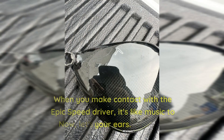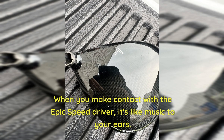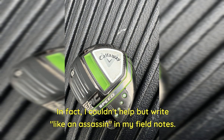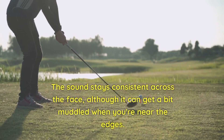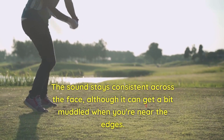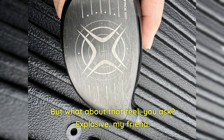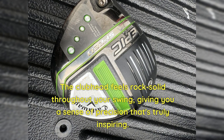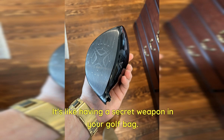Now let's talk sound and feel. When you make contact with the Epic Speed Driver, it's like music to your ears — well, maybe more like the sound of a skilled blacksmith hammering away at an anvil: a sharp staccato thing that's restrained and stealthy. In fact, I couldn't help but write 'like an assassin' in my field notes. The sound stays consistent across the face, although it can get a bit muffled when you're near the edges. But what about that feel? Explosive, my friend. The ball practically jumps off the face, and the feedback in your hands is pure gold, except for those rare occasions when you don't quite hit it on the sweet spot. The club head feels rock solid throughout your swing, giving you a sense of precision that's truly inspiring — it's like having a secret weapon in your golf bag.